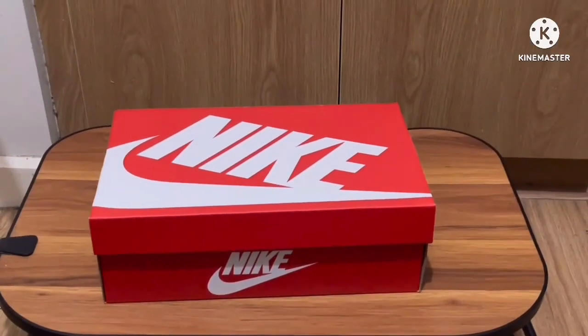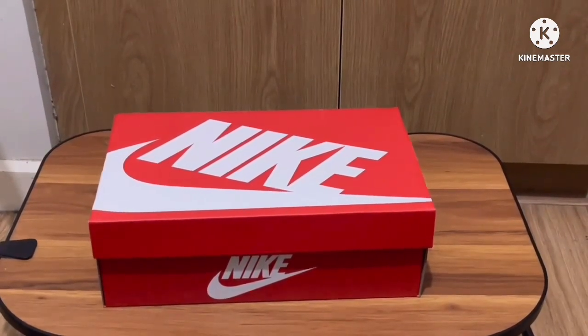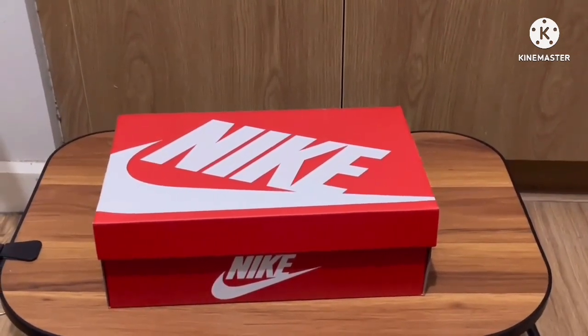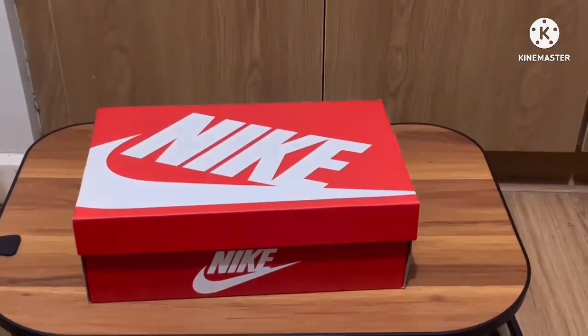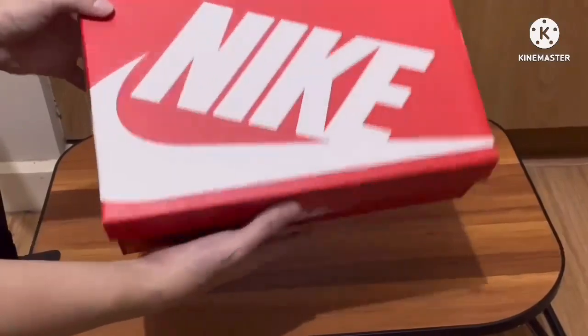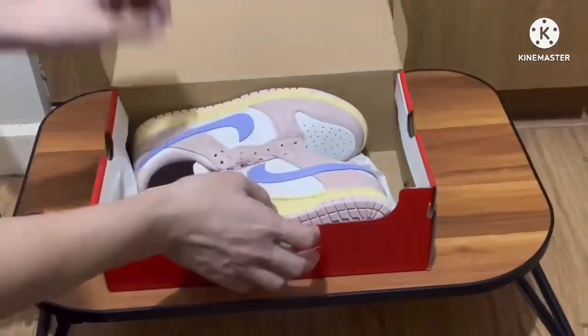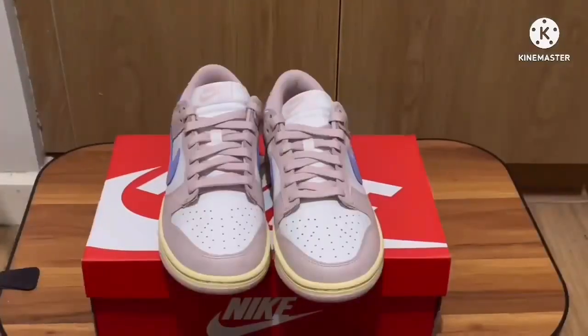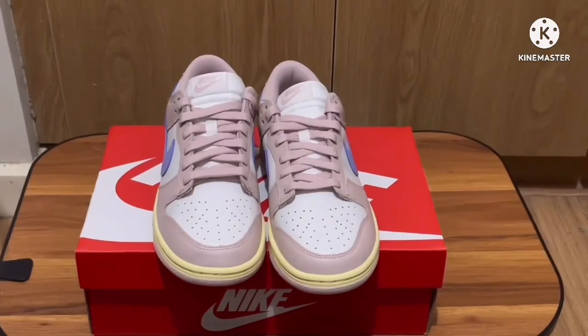Hey guys, welcome back to my channel. If you're new, don't forget to like and subscribe. Today we have the Nike Dunk Low Pink Oxford. Here we have the typical Nike Dunk Low box — this is a women's shoe, by the way.